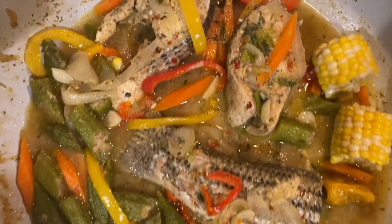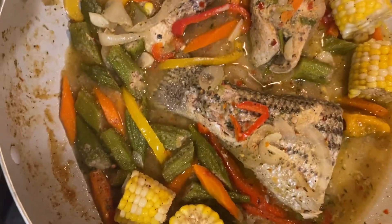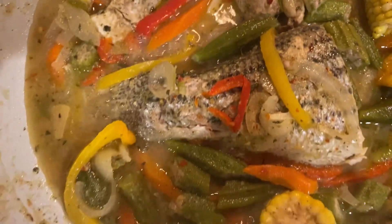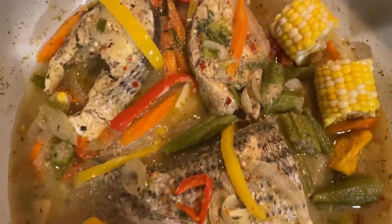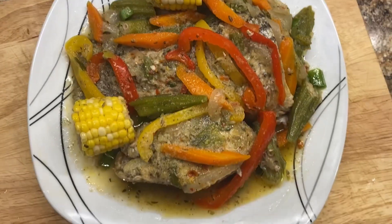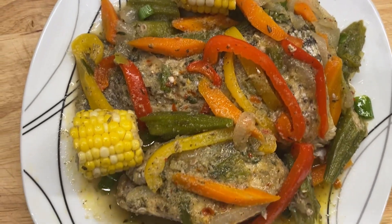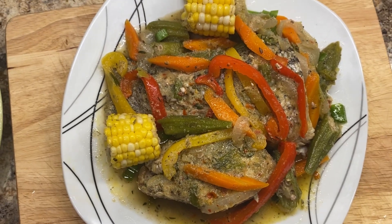And there you have it, lovelies. My steamed fish is ready. This is a complete meal — nothing else is going to be added. Steamed fish, okra, and corn, along with lemon. That's it. Time to eat.